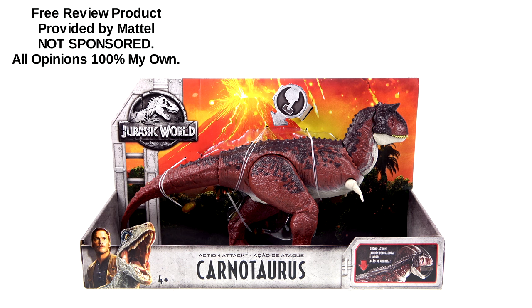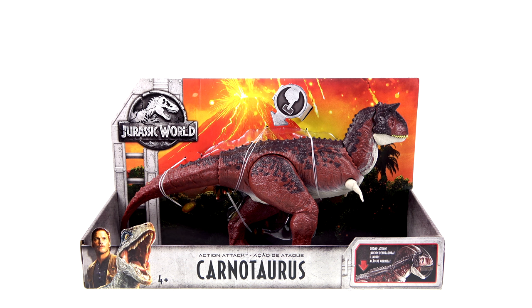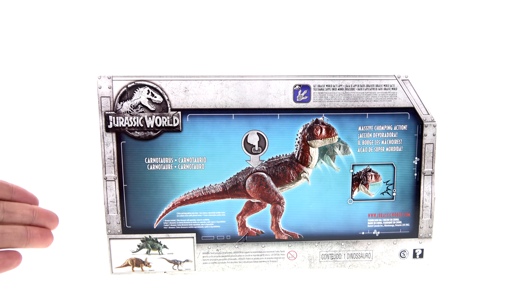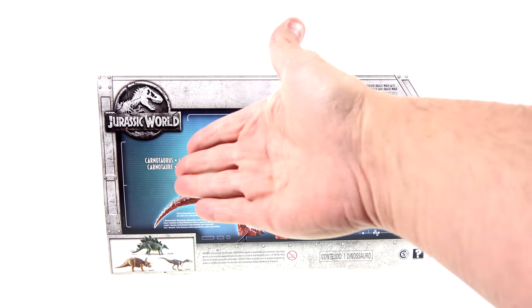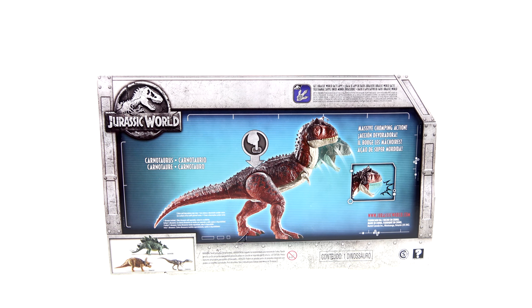For the package, you have this really nice open display that actually lets you try the Action Attack feature. On the back of the package you've got the other figures that are currently available in this new Action Attack line, as well as another image showcasing the massive chomping action.